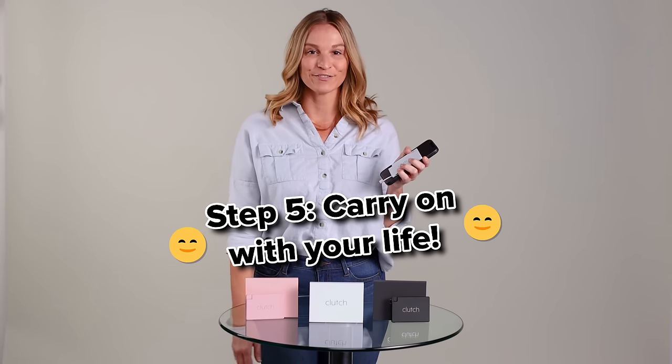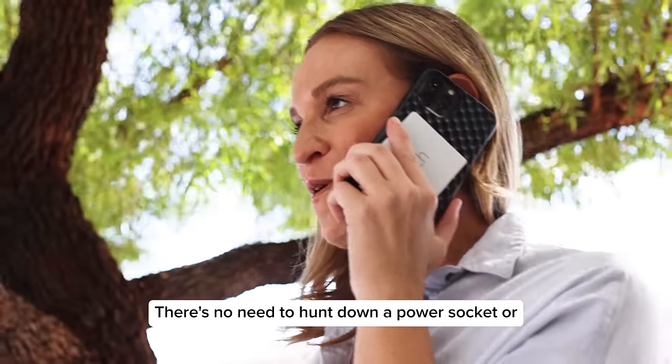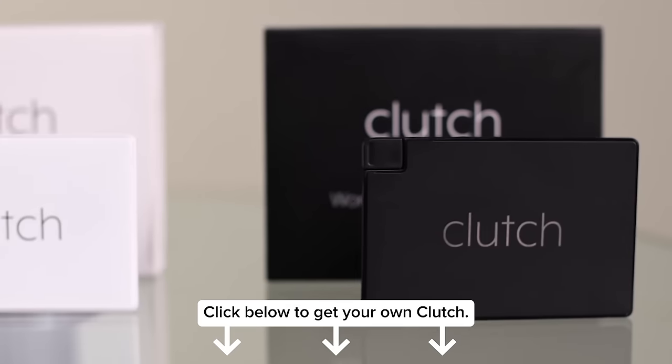Step 5: Carry on with your life. There's no need to hunt down a power socket or hope someone has a compatible charger when your phone dies. Clutch always has your back. Click below to get your own Clutch.